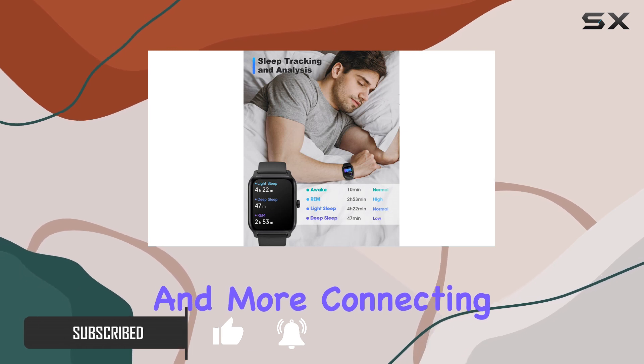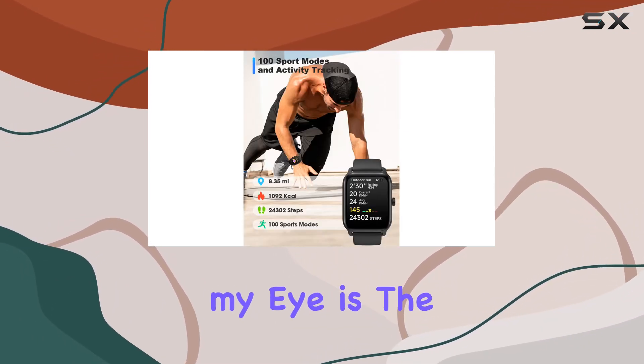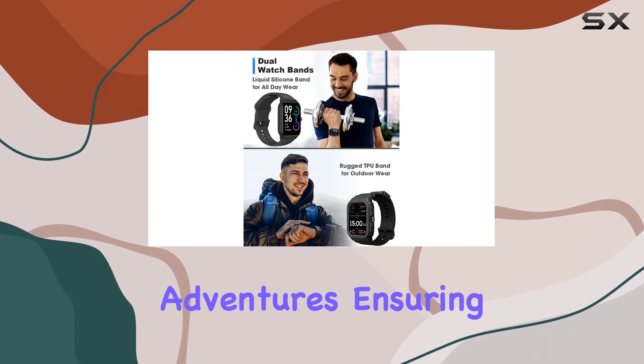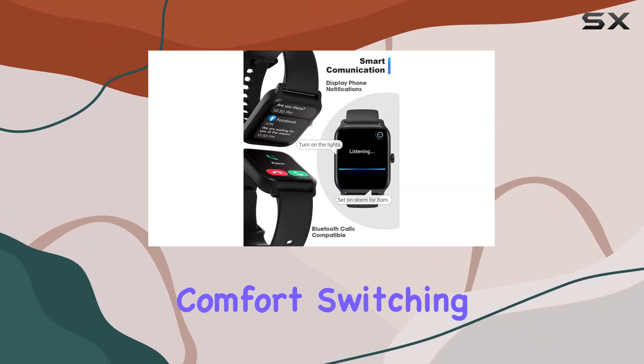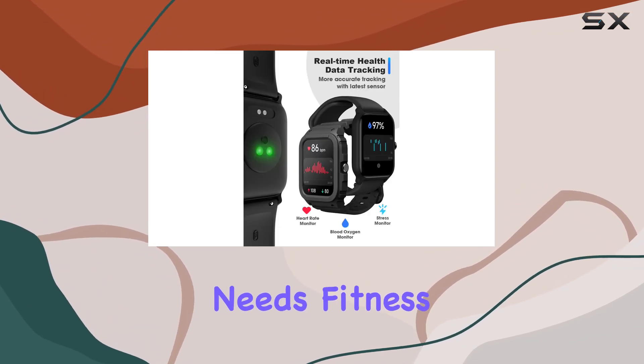Connecting is a breeze through the VeryFit app. What caught my eye is the dual watch bands — you've got a rugged TPU band for outdoor adventures, ensuring your watch stays safe, and a super soft liquid silicone band for all-day comfort. Switching between them is seamless, catering to your style and needs.